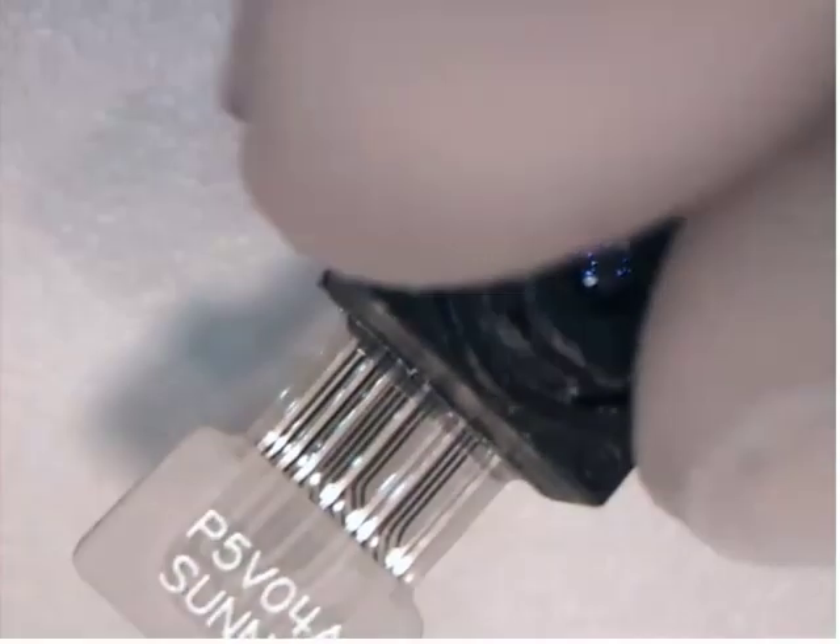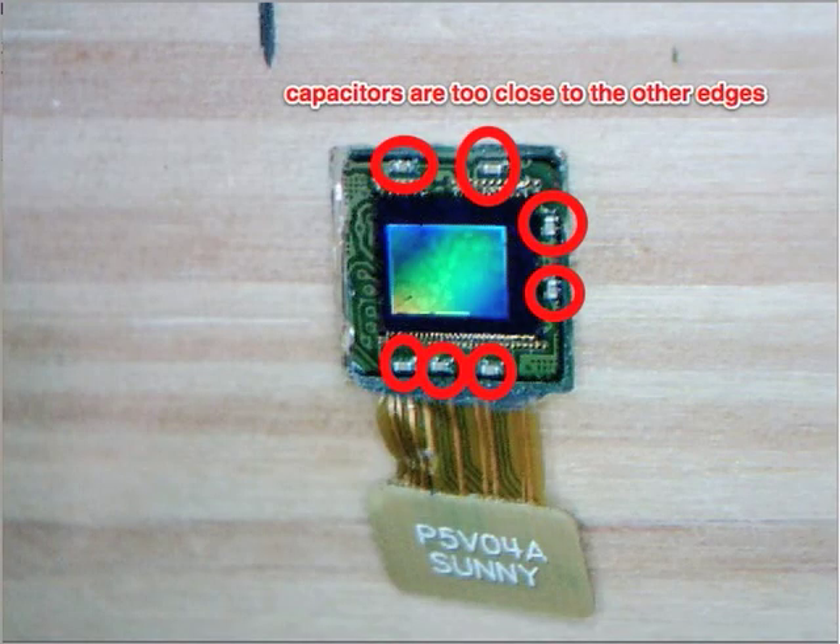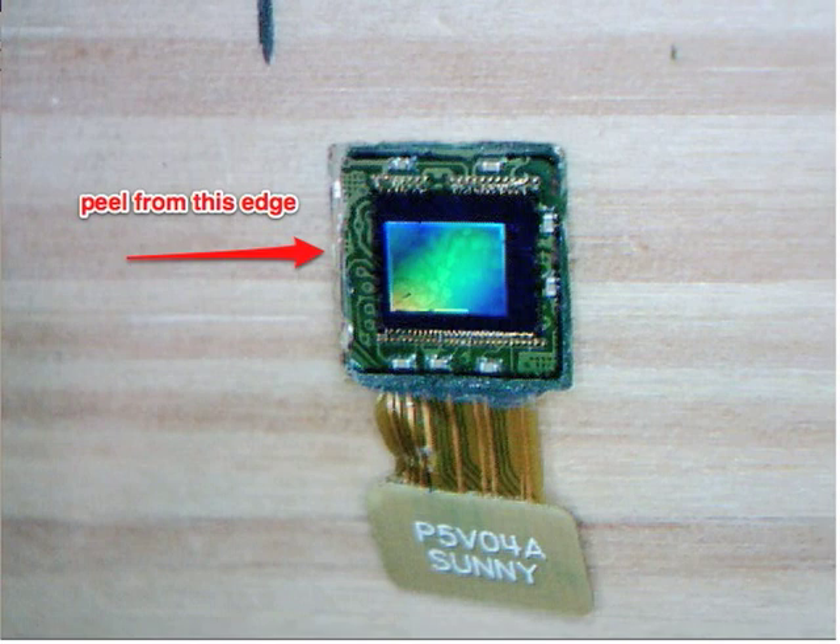Once that's done, I can peel it. But there are capacitors lining the sensor that are too close to the edge, so there's only one edge that it can be peeled from. On the first take, I did this peeling with an X-Acto blade and sliced the connector. So the second time, I did it with my fingernails, which I was able to force into one corner and around.